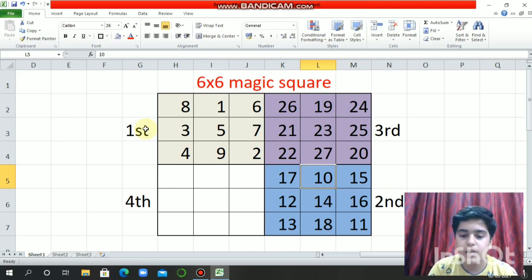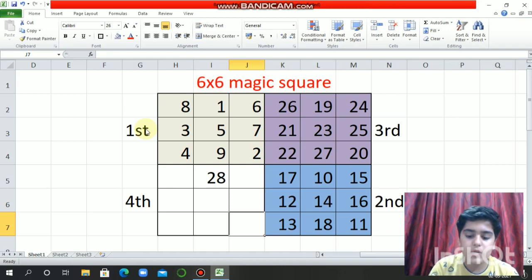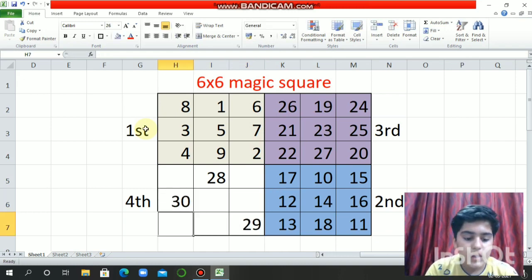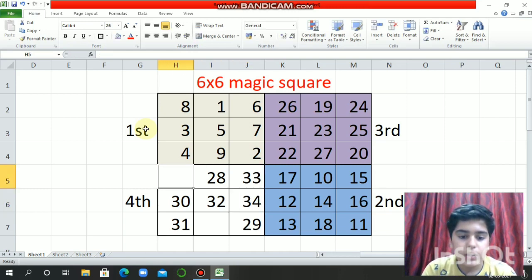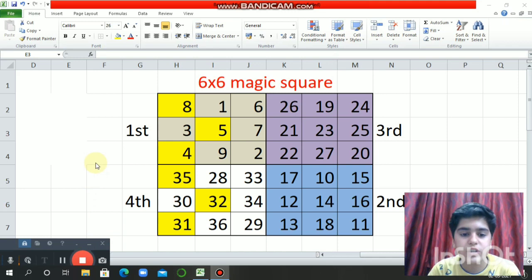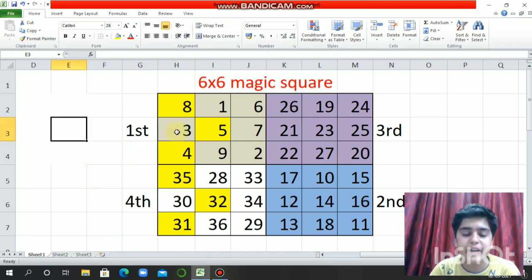And the last is 27. Then our fourth magic square: 28, 29, 30, 31, 32, 33, 34, 35, then 36. Now the numbers which I have highlighted, we have to interchange them accordingly.